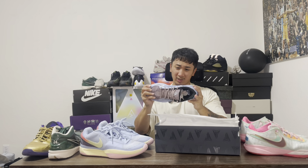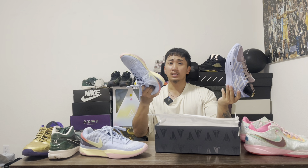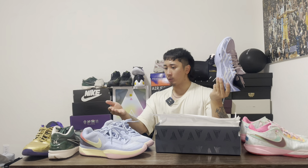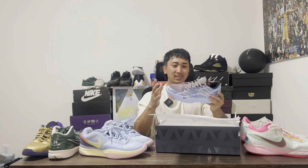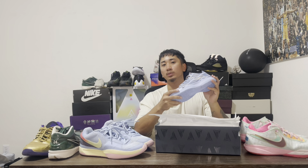I'm hoping the grip is really good. I did not like the Ja 1s — I thought they were booty. Some people really liked them, but they're basically like the Kobe ones. There's nothing crazy about this shoe, which really sucks because I really want his shoe to be really good.